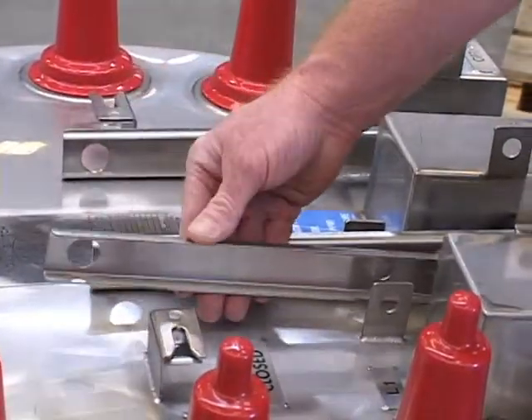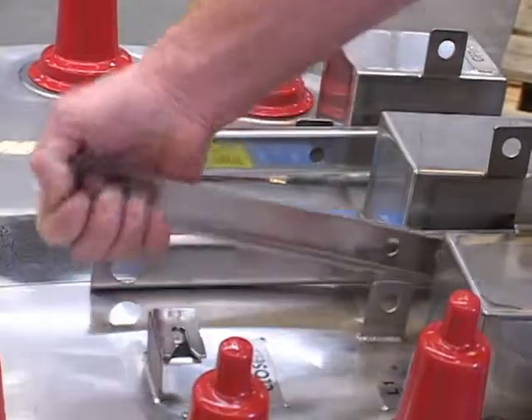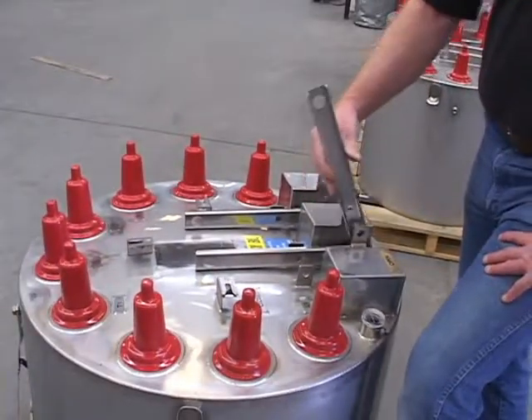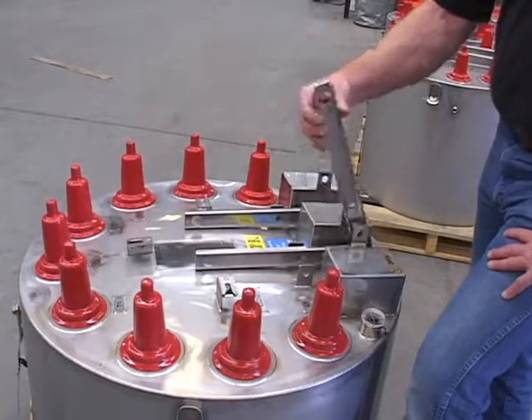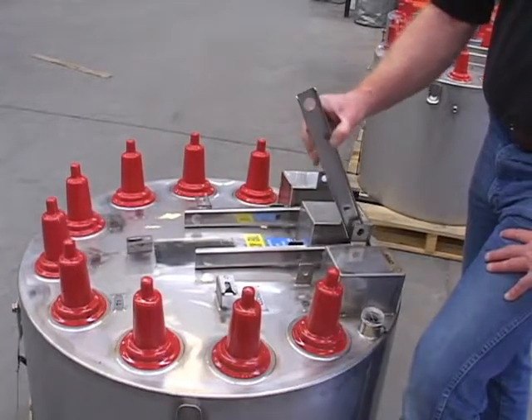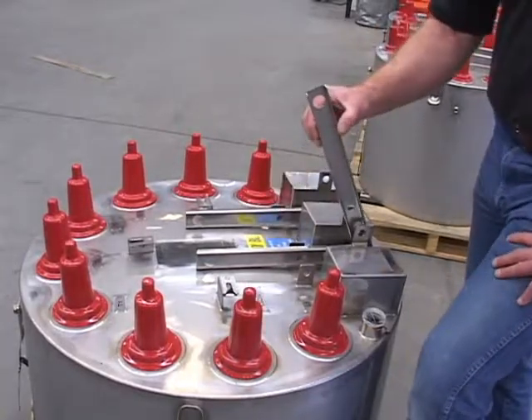We call it a safety flag handle because down against the tank is the closed position, out away from the tank is the open position, and it will always be the same on each piece of Trayer switchgear. The handle being visible in this fashion makes it easy for a lineman to spot the position of each switch from a distance.